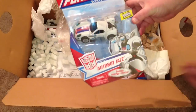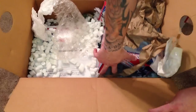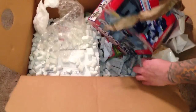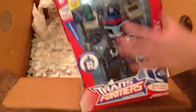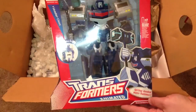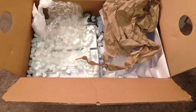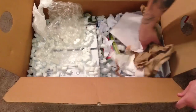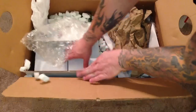Jazz, and then this is the one that I really wanted - Ultra Magnus. Look good! So at least the figures are okay. The guy clearly just used green packing material and stuffed another box in there.